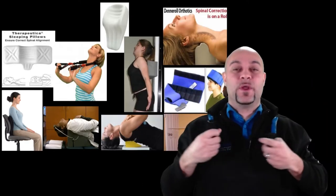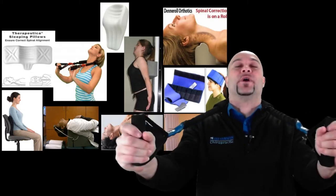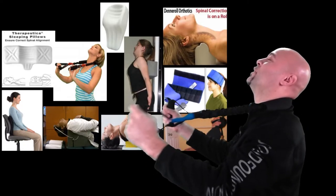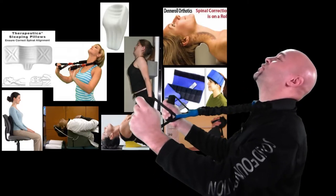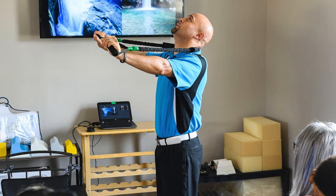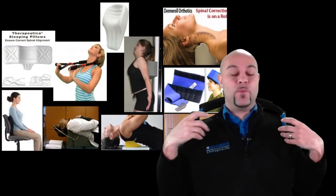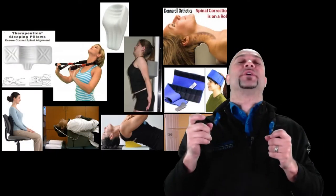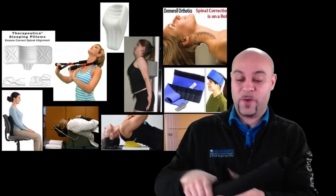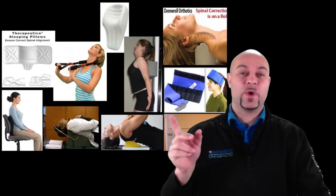Another tool is a neck extension device you put behind your neck. You extend your hands and extend your neck back — it pulls on your neck while your head goes back, so you're also pulling the neck forward. It's a great way to mobilize the spine and get extension in the neck. You can try it at the office.